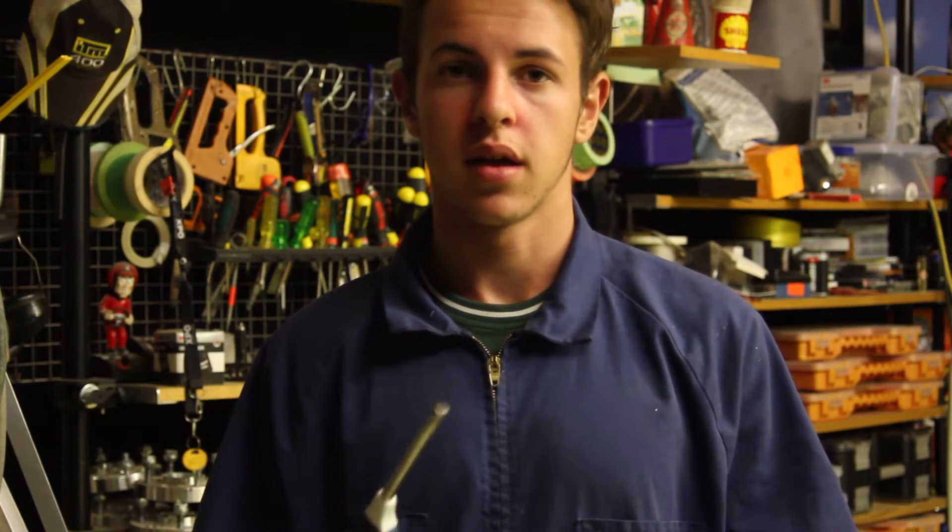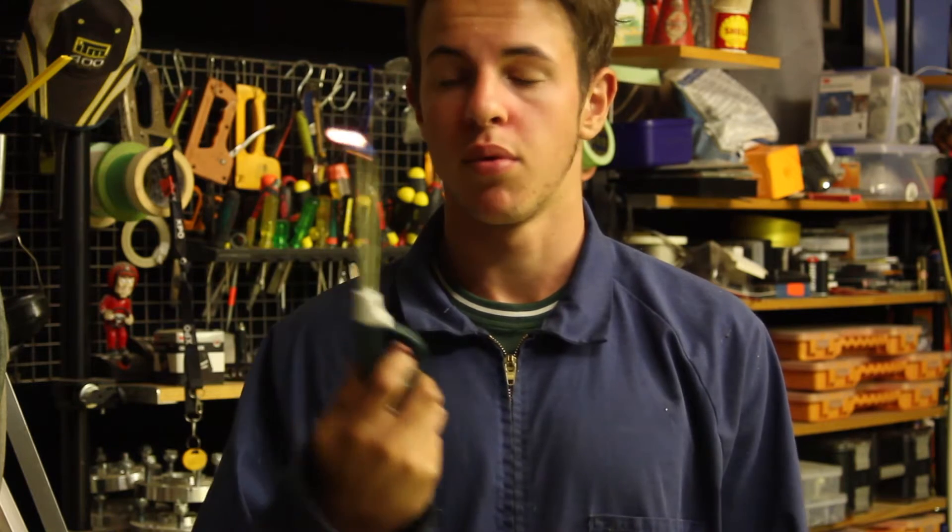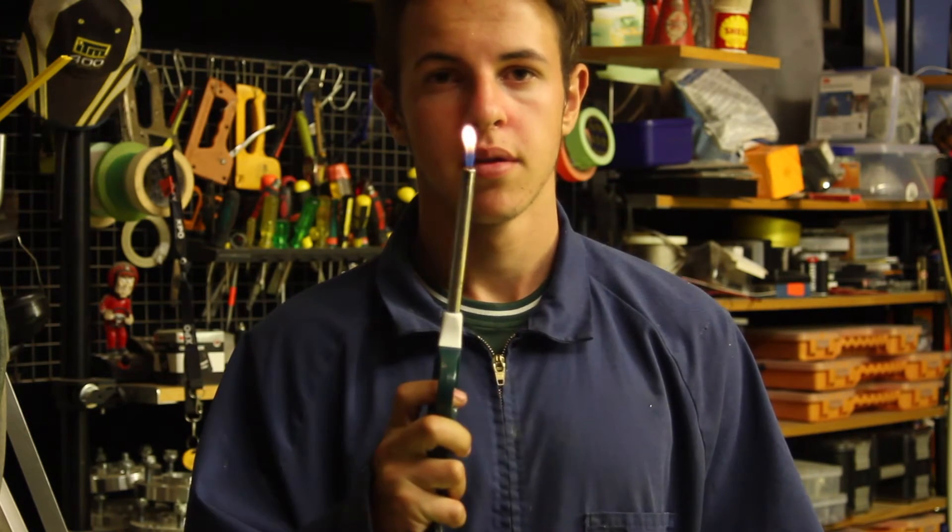Hey guys, today we're going to be making a flamethrower out of just a barbecue lighter. Pretty bloody simple. Without any further ado, let's get started.